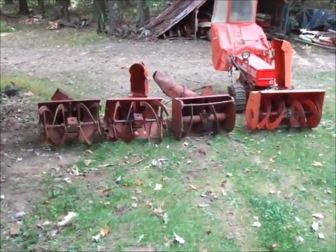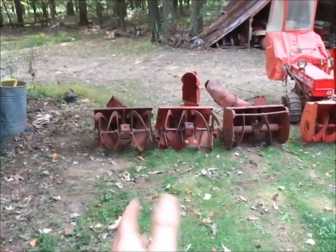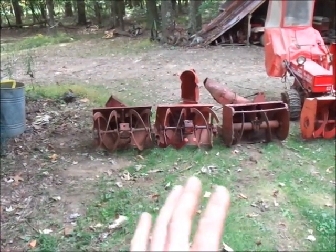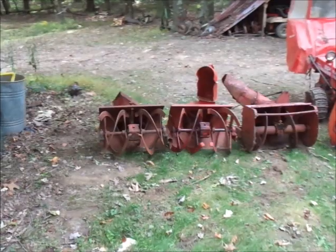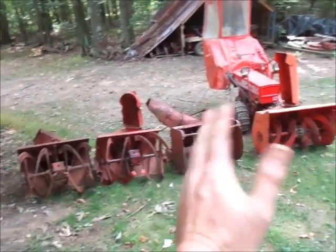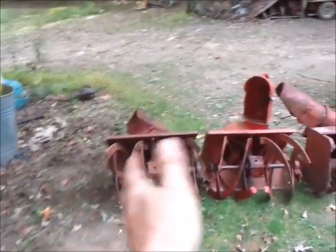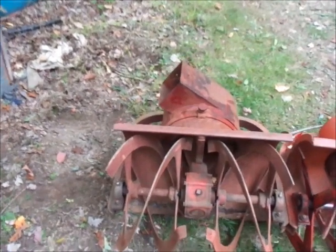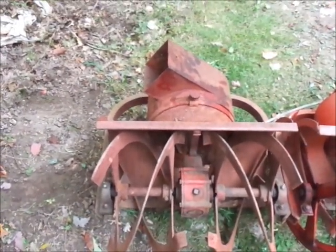Alright guys, something I've never been able to actually do until this year - this is all the major variants of the walk-behind snow blowers. There are a few things missing here that I'll get into, but from left to right we're going oldest to newest. On the left here is what we consider a square chute or dog eater snow blower.